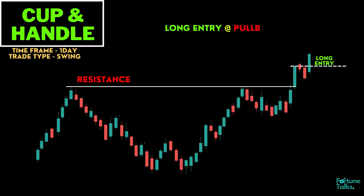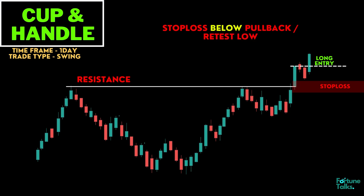Second, take a long entry after the first pullback or retest for a more conservative trader. Place the stop loss below the pullback or retest low, or under the support level.